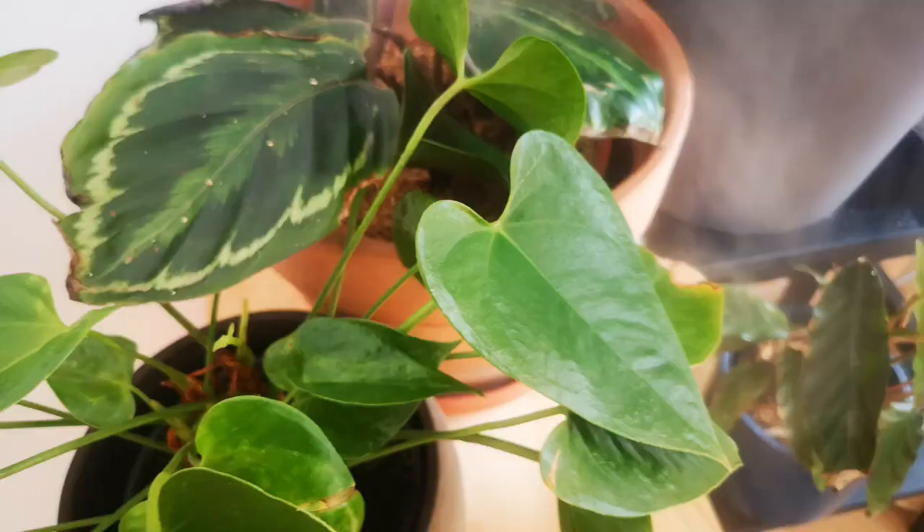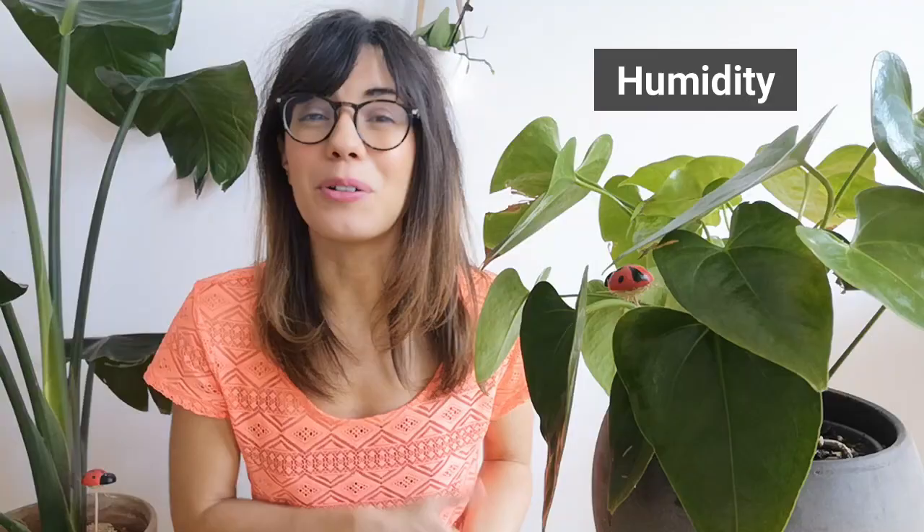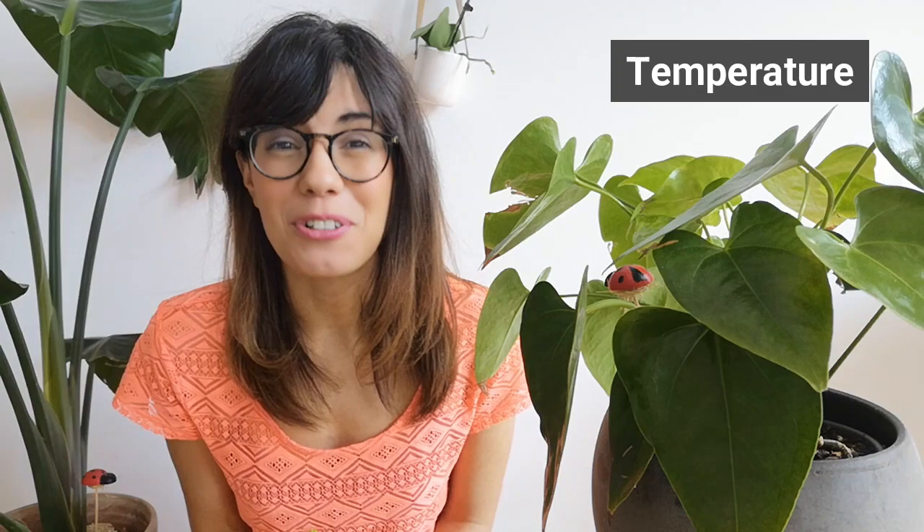When we talk about humidity, this is actually a tropical plant so she usually likes moderate to high humidity. What I do to increase humidity levels with my plants is put them with other tropical plants because they tend to help each other with humidity. Another way to help with humidity is to put her with a humidity tray or close to a humidifier.